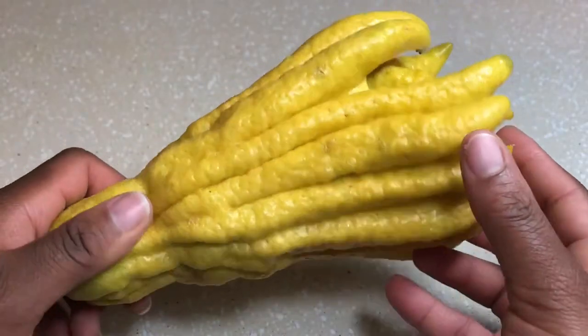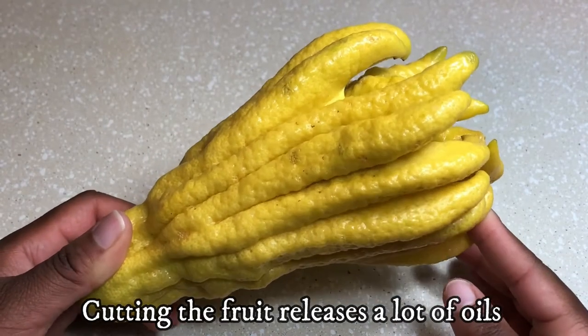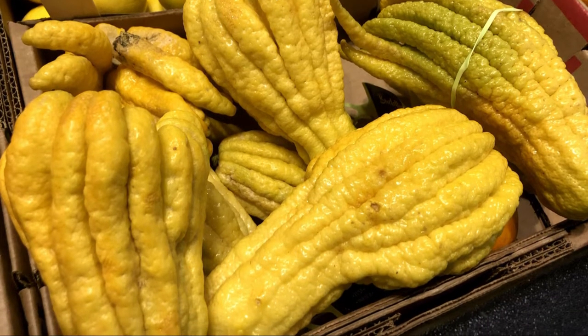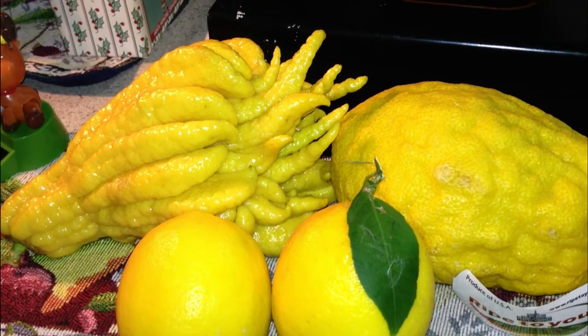I tend to leave it on a table for the scent, and you can squeeze the fingers to extract the fragrant oils. I tend to see these during the fall and winter months, during citrus season. They may be available more often than its counterpart, the citron.